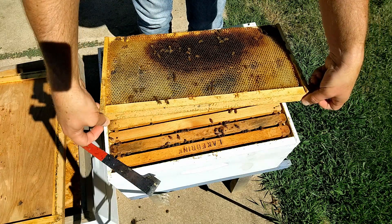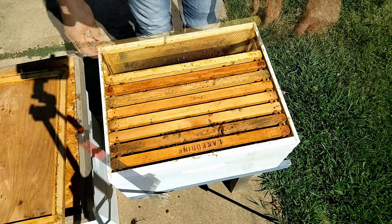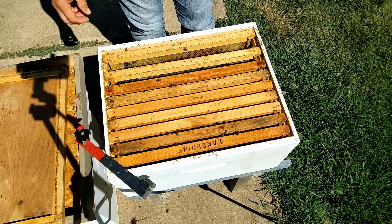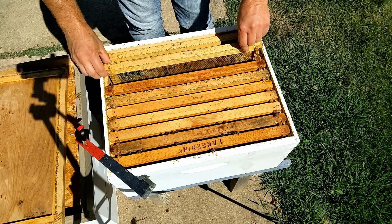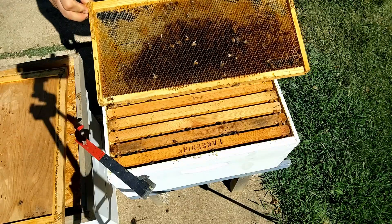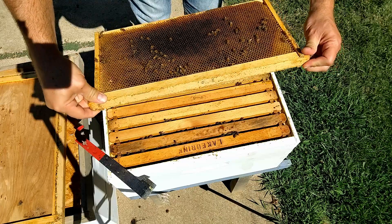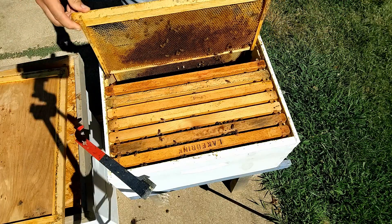The activity at the entrance has been somewhat constant to maybe a little diminished, which isn't particularly surprising since they were queenless. The frames I moved over had some brood but not a lot, so it would take time for the emerging bees to catch up with the natural losses. There's a fair band of nectar across the top on this frame — not too bad.